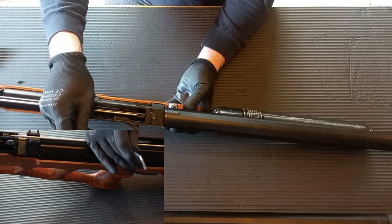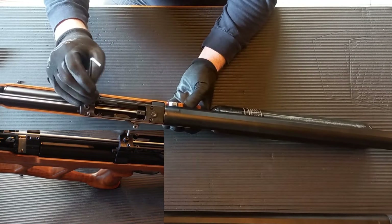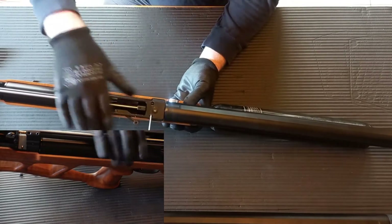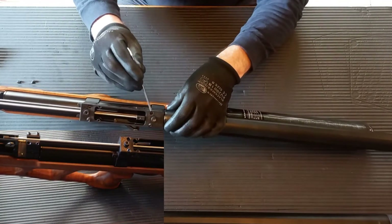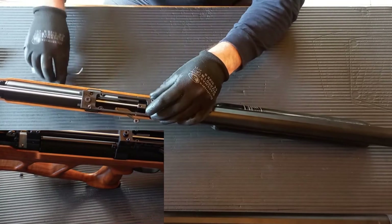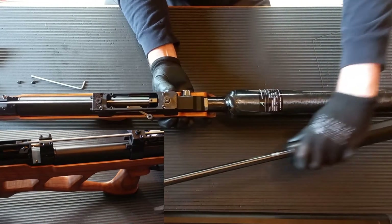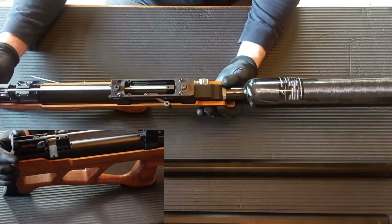There are four more up here that we're just going to undo. I'm going to remove one so I can make sure the barrel is lined up. And then there's two more. Now I'm just going to hold the rifle and pull the whole barrel out from the Vulcan. So that's how you remove the barrel from a Vulcan - and it's actually the same process for the Urugan, by the way.